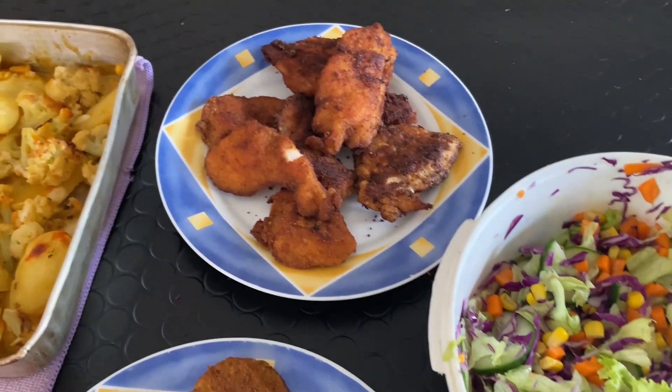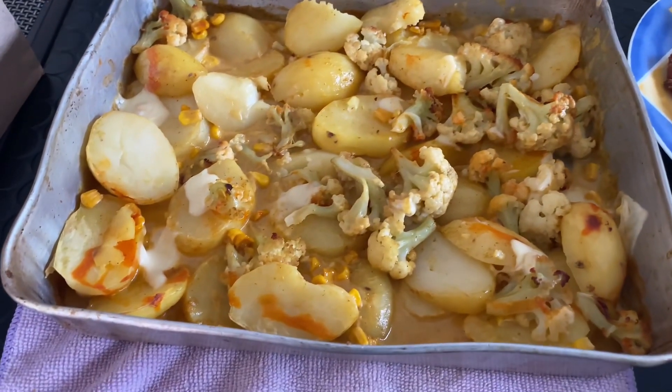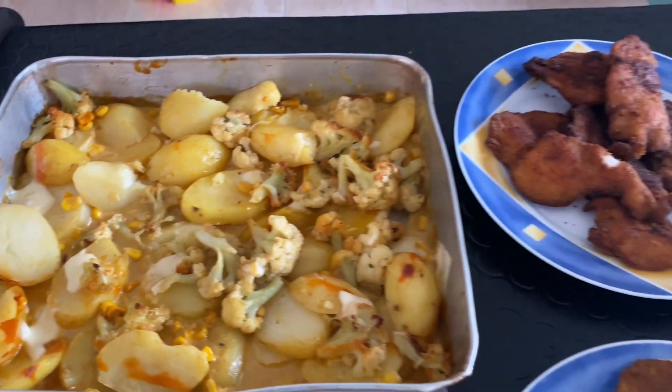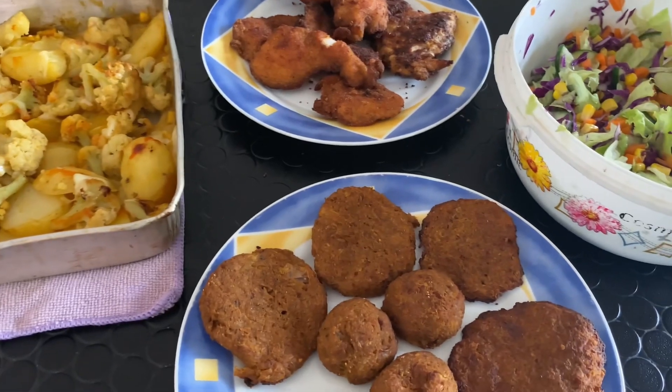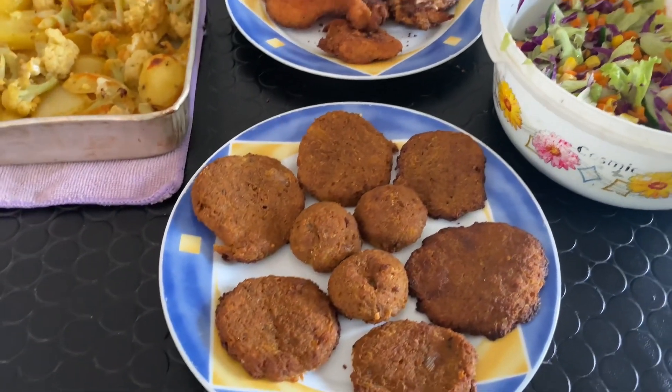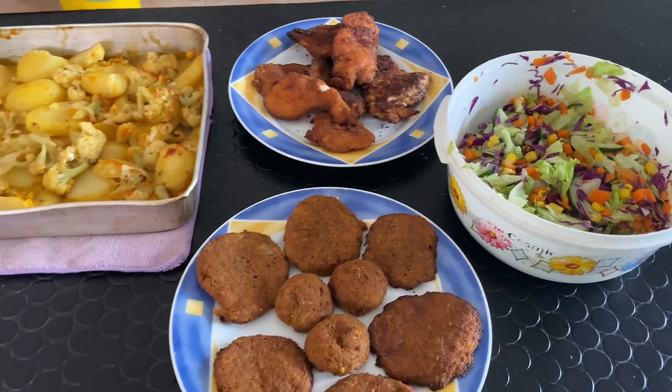We will have rice, baker, and tamakam. We will eat the rice. We will eat lunch after lunch. We will try it.